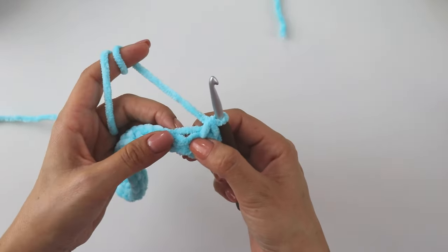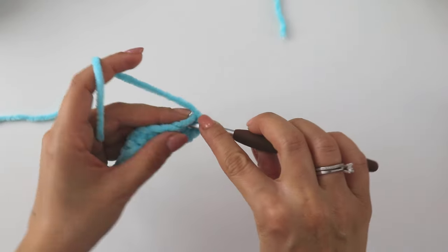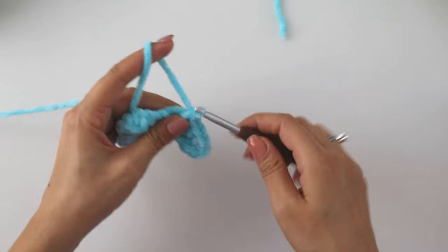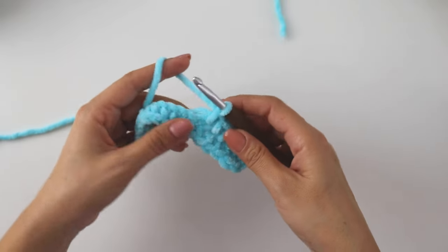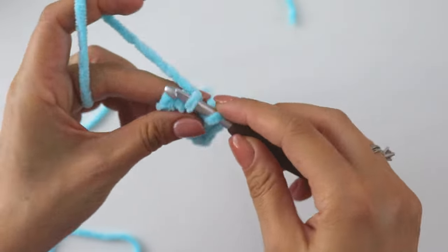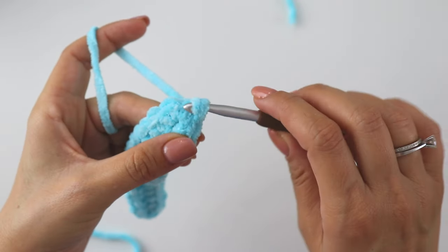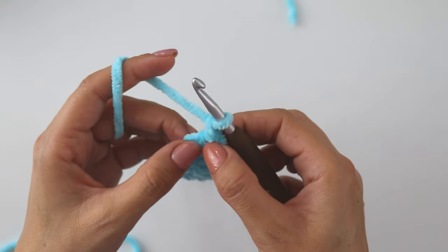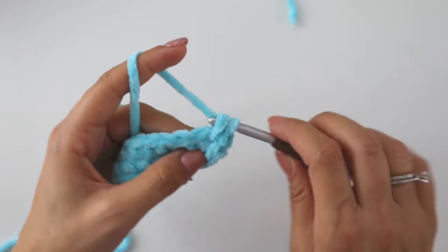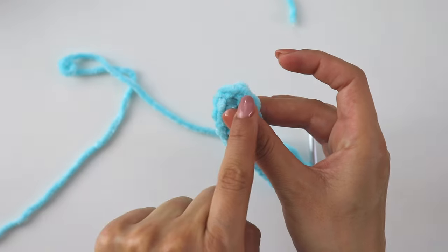Now we are going to use the same chains and put one single crochet into each of them — make 16. When you reach the end, into this last stitch put 2 more single crochets. Now insert into the first stitch, join with a slip stitch, chain one, and into this same stitch put 2 single crochets.